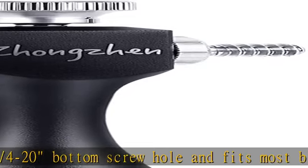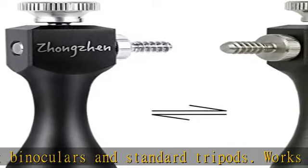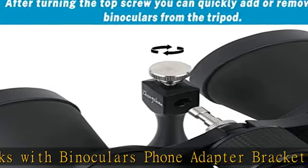Hassle-free purchase: excellent quality. We promise that if for any reason you think this adapter is not for you, please send a simple email and receive a 100% refund with absolutely no questions asked.